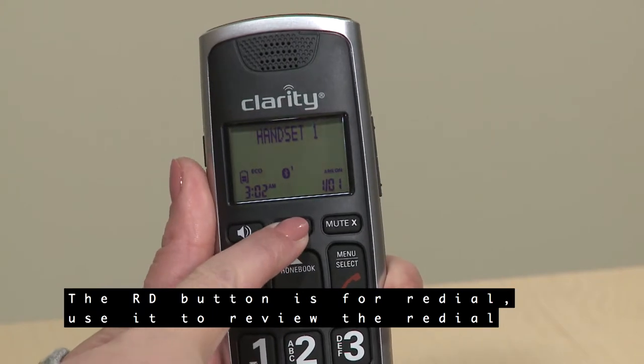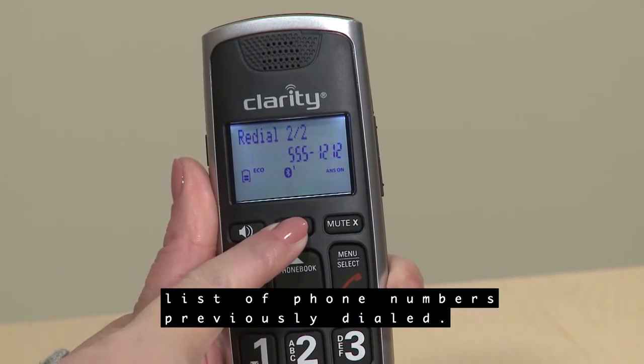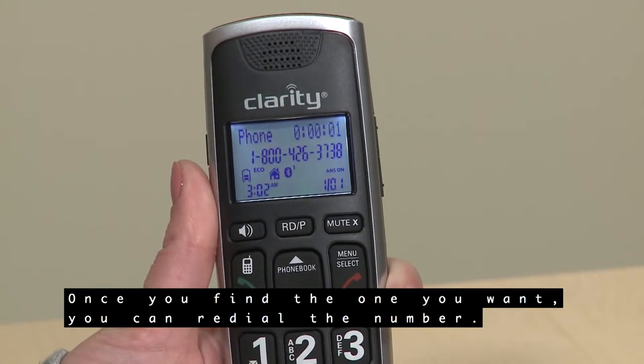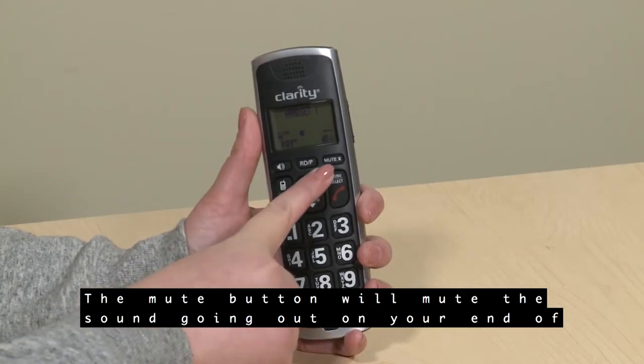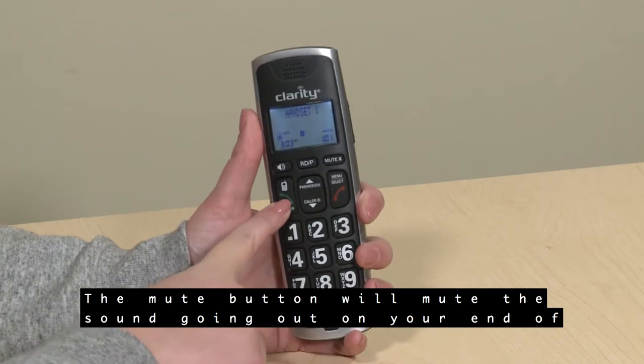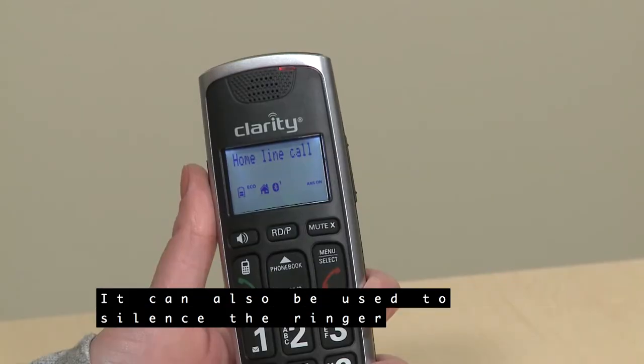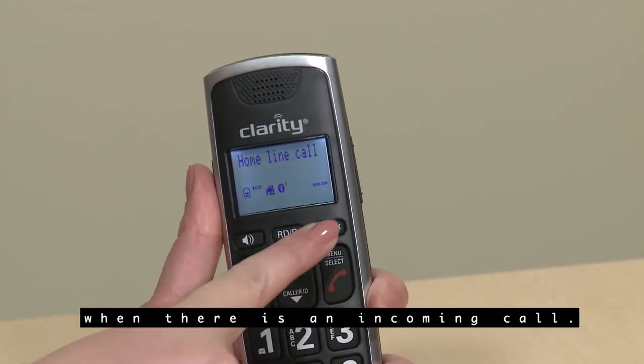The RD button is for redial. Use it to review the redial list of phone numbers previously dialed, and once you find the one you want, you can redial the number. The Mute button will mute the sound going out on your end of the phone for added privacy. It can also be used to silence the ringer when there's an incoming call.